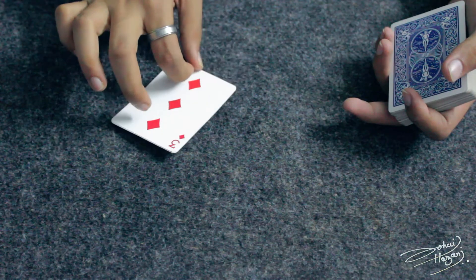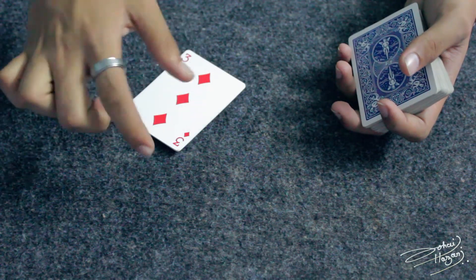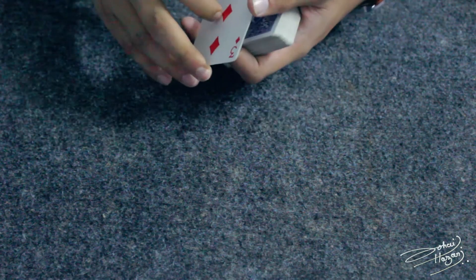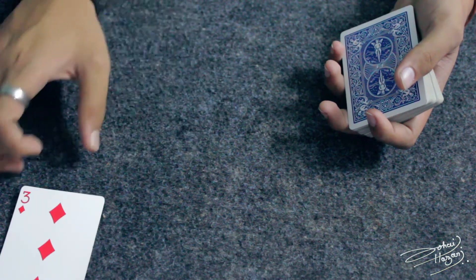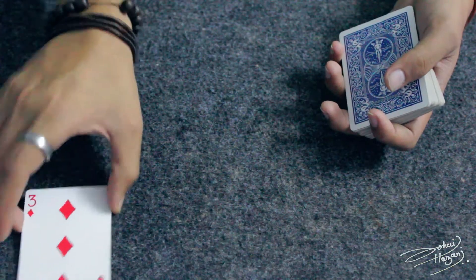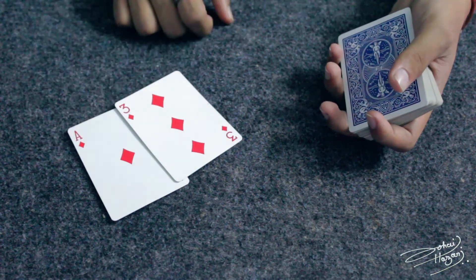After that, you are going to use your thumb to push the card, and at the same moment, lift the nail from this part of the card. Combining all these moves, you will be able to see that you have pushed this card away from you. It is very convincing to the spectator that it is a single card, but it is actually two cards.